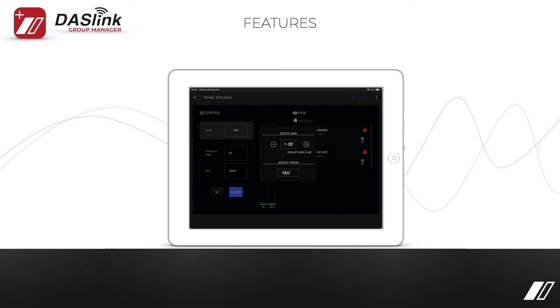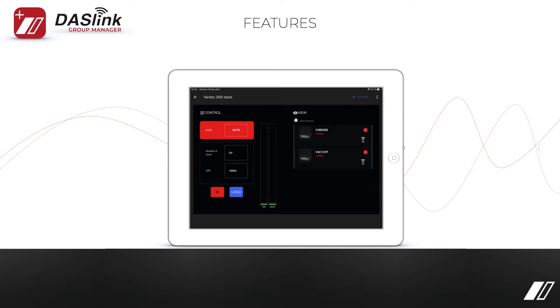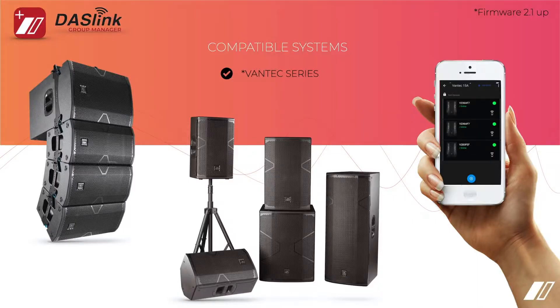Delay is available in each of the full-range cabinets. You have VU meters and control, you have the ability to turn the logo lights on and off, and even more. The Vantec 20 is the only fixed-curve array on the market capable of wireless audio streaming and control. If you wanted to use the DOS Link Group Manager to control an array of 4 to 6 speakers — 3 per side or 2 per side — you can do that easily with the DOS Link Group Manager.